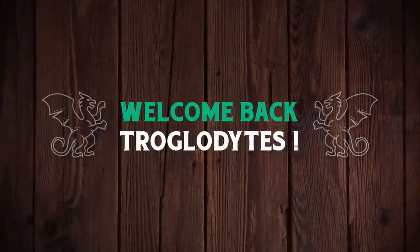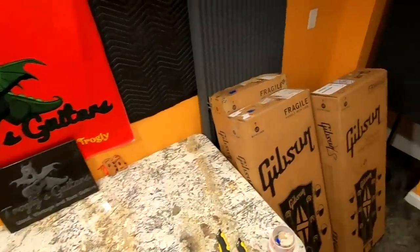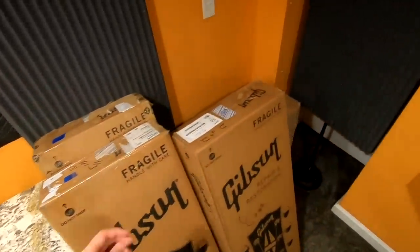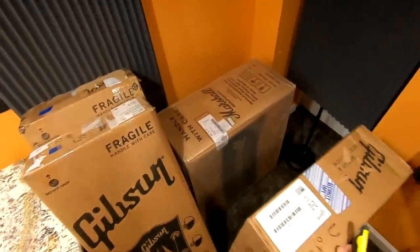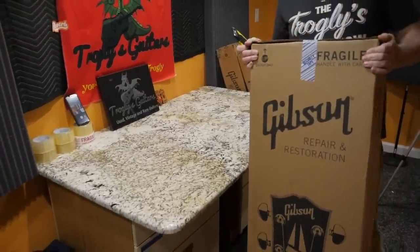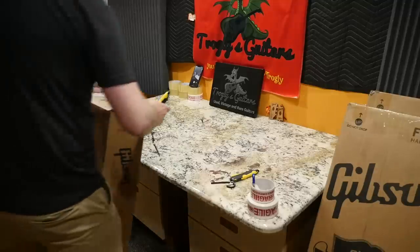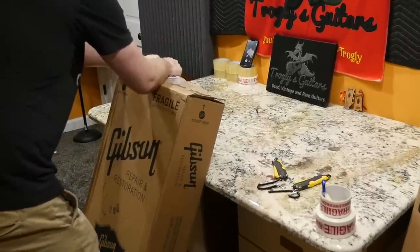Welcome back troglodytes to your daily dose of guitar information — the Troglies Guitar Show. I've got a classic unboxing episode for you guys tonight: three instruments, and I bought a big boy amp. There's a giant Marshall in here too, but first let's start with this guy. I purchased this from the Mod Collection a couple of weeks ago because I thought it was such a beautiful example.